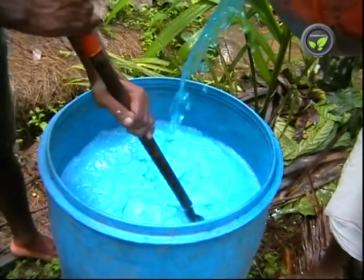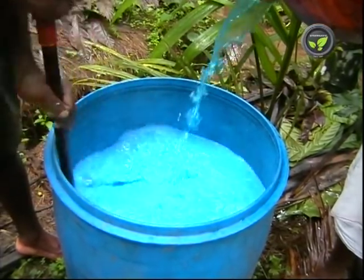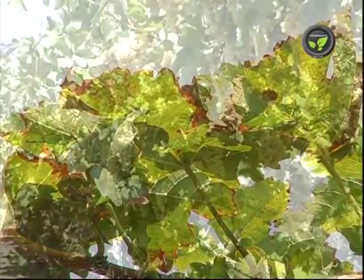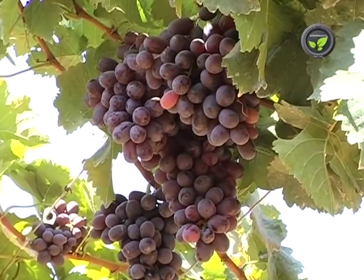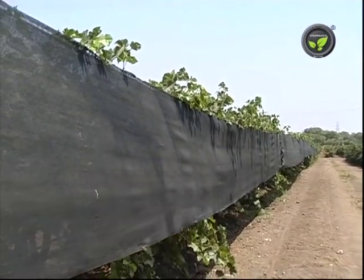Keep on stirring the spray solution in the tank. Otherwise, the concentration of the chemical becomes high at the bottom of the tank, resulting in a scorching effect. Southwest sun in the afternoon will have a scorching effect on the growing bunch. Leaves should give protection to the bunch against direct sun. Protect the rows along the road with shade net.